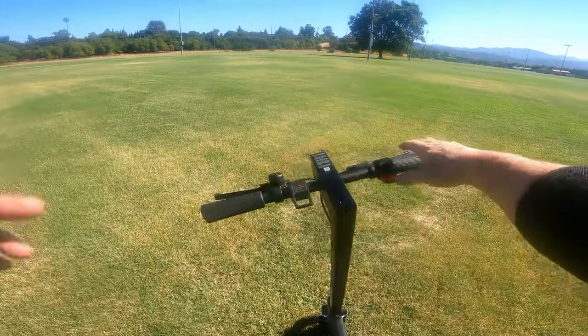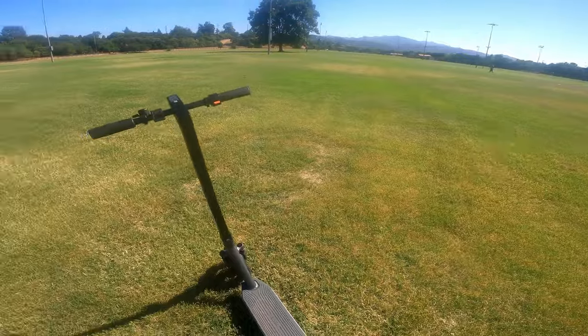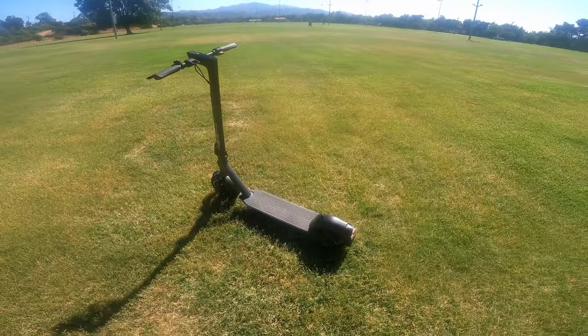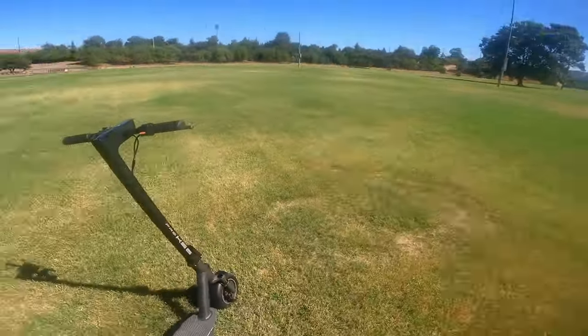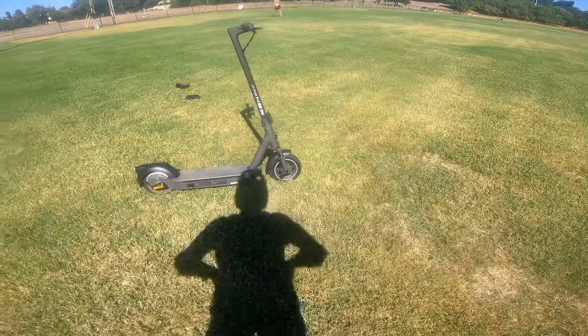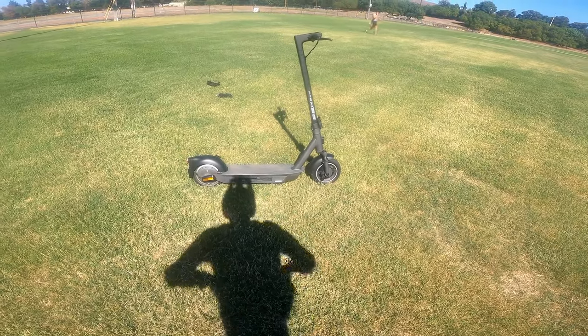It has a thumb throttle. The motor is 500 watts, though they rated it at 800 watts — that seems a little high to me, I'd say more like 700. Regardless, it's got nice enough pickup to get you going and can definitely take you up hills.